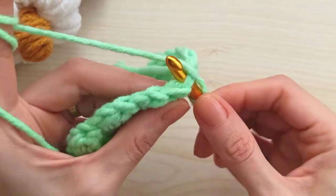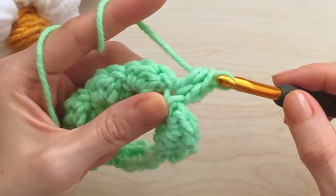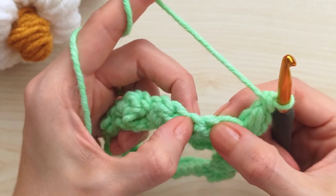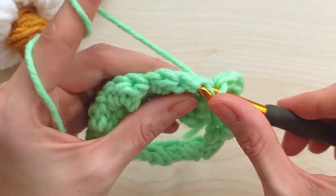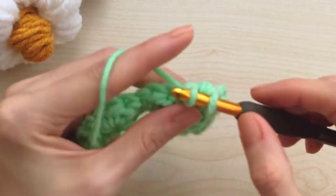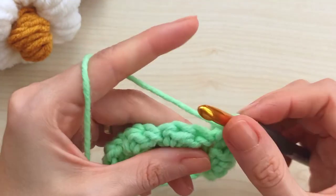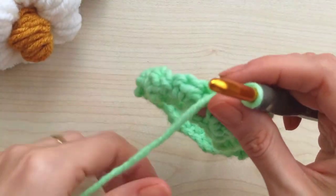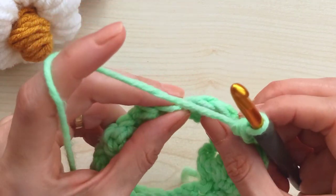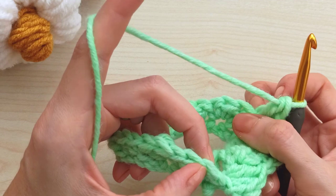Insert into the same stitch and make a single - don't count the chain one - then yarn over and make a half double, yarn over and make a double. Then skip two, come to the previous row's single crochet and make single, half double, and double on it. Keep repeating: skip two, come to the previous row single crochet stitch, make single, half double, and double crochet. Complete this row and come to the end.